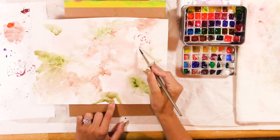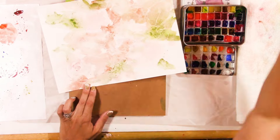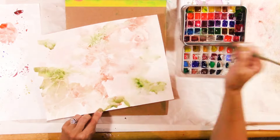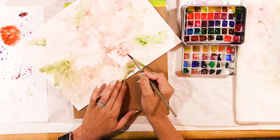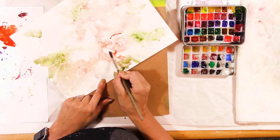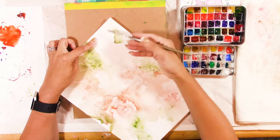Now the wash is completely dry — probably the next day. I'm just looking for flower shapes. When you first start doing this you'll see lots of interesting shapes and think it's really cool, but it might be a little difficult to see flowers specifically. The more you paint flowers, the more your brain starts seeing flower shapes whether they're actually there or not, so it does take some time — it's really just training your brain.